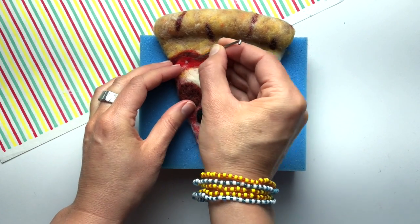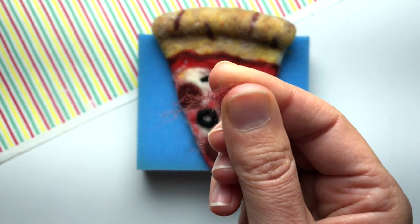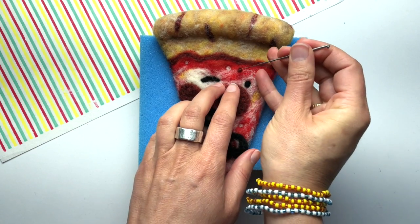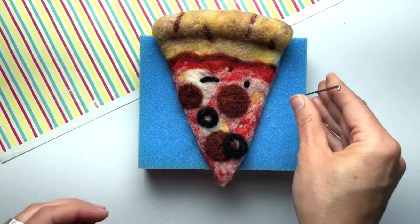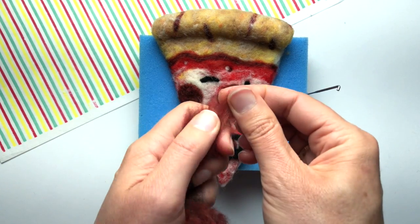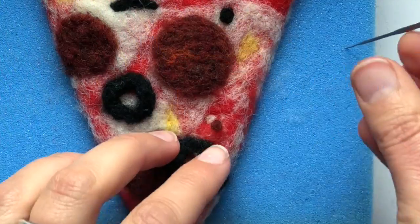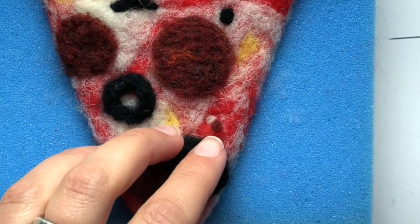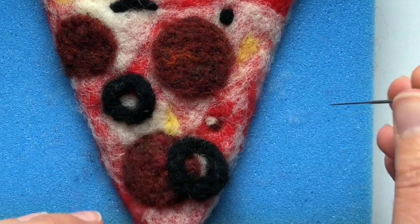Now I'll use my brick red fiber — this is the same color as the pepperoni. I pull off a little teeny wisp and then I felt it right next to the white. Everywhere you felted a little white dot, add a companion that's dark red — that's what makes it look like chili flakes. Here's a slow-mo instant replay; you can see I really only use two or three stabs to attach the little wad.